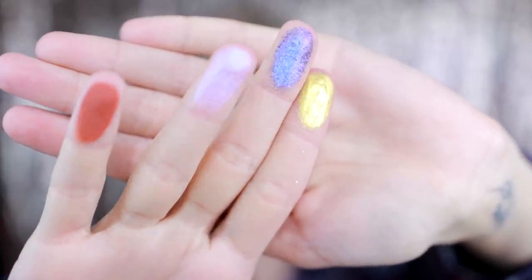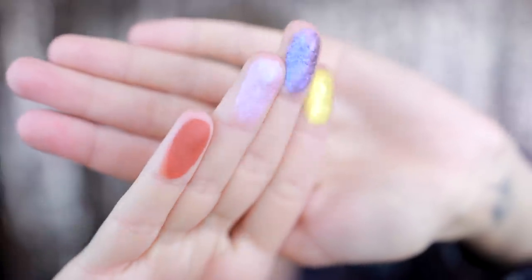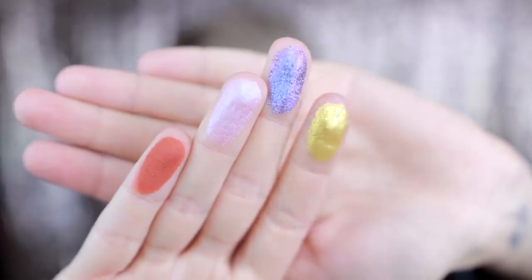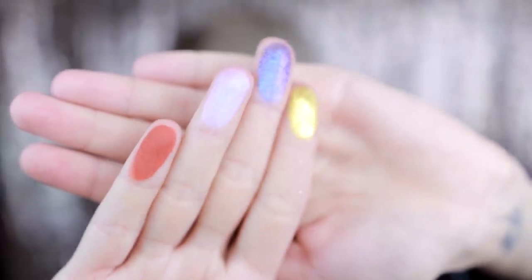All of these colors are absolutely stunning — no joke. Let me get the different formulas on my fingers so you can see. Here you go: this is the matte, this is the duochrome shimmer which is a periwinkle purple, this is the glittery duochrome — a very blue-purple glittery duochrome — and then the foil, this gold foil formula that doesn't have glitter particles and isn't a duochrome, but it's absolutely stunning. All four of these formulas are bomb.com, and none of them is a dud.